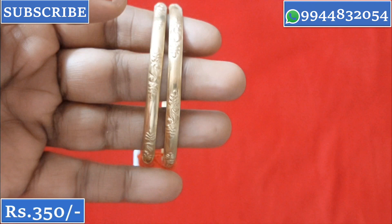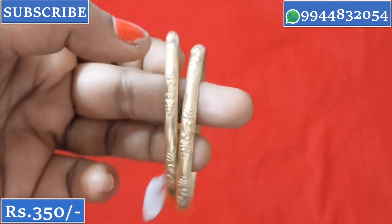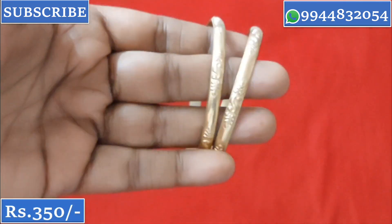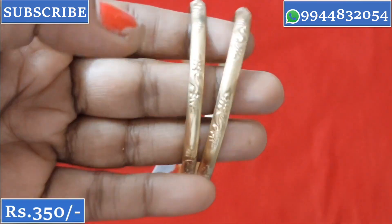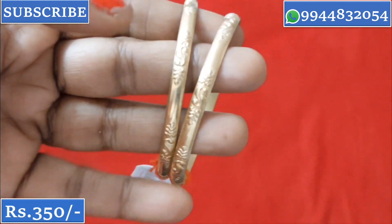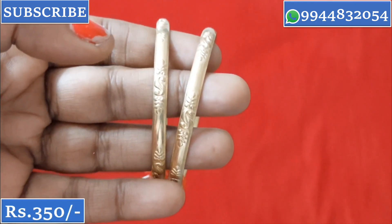This is a raw iron bangle with a lifetime guarantee. If you need to polish it, you can do so. If you use it regularly, the color may lighten slightly over time, but you can re-polish and continue using it. The price is ₹350.